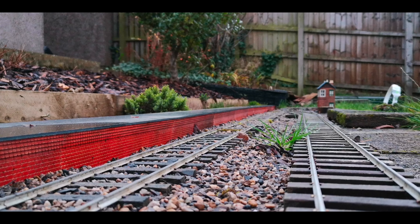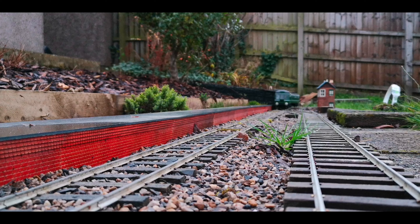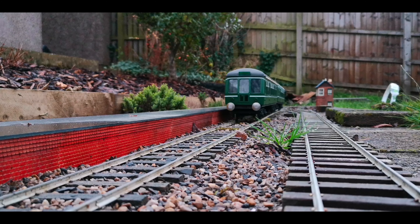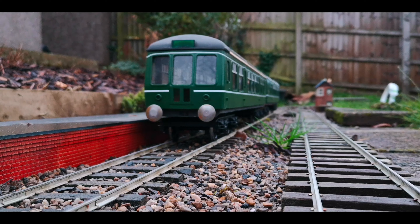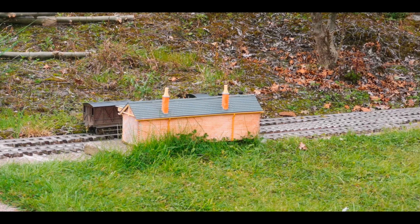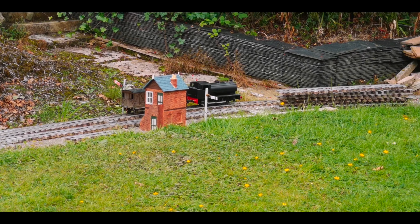This is later on in the year and we have some shrubs and a new platform put in. The Hunslet saddle tank is back in action after a new battery and new speed controller. It can now run on the same radio as all of the other locos, which is a Deltang based system.